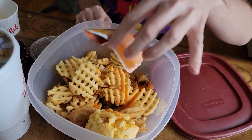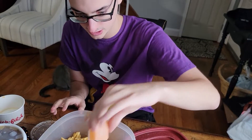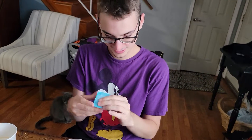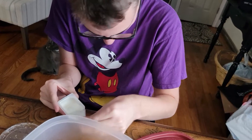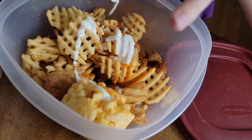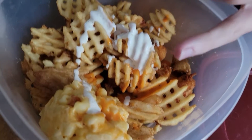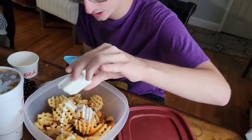Buffalo. And then you rinse, and then you shake it.